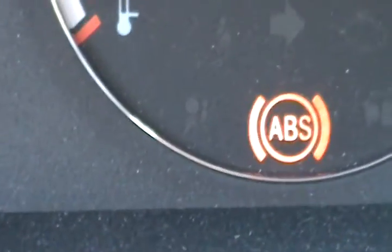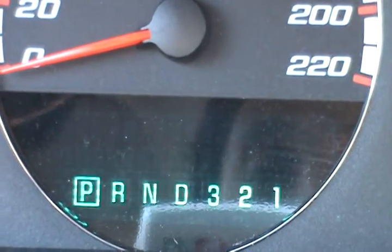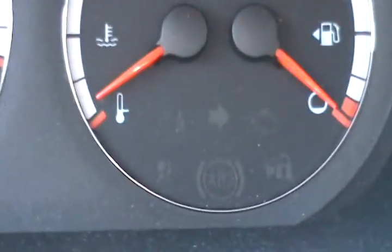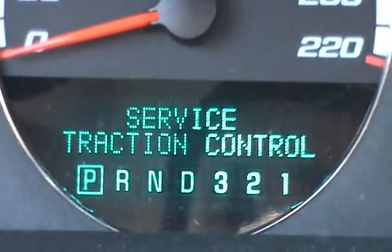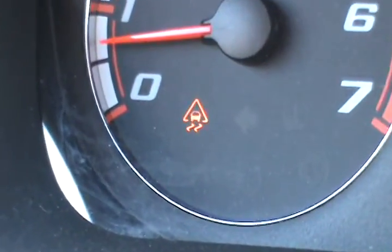As soon as I touch the steering wheel, you get the ABS light, and it says 'service traction control' and 'service brake assist.' So that's the ABS and that's the traction control light.